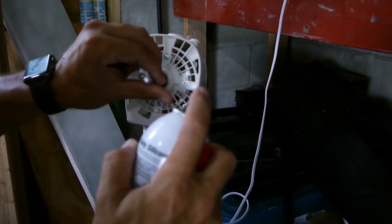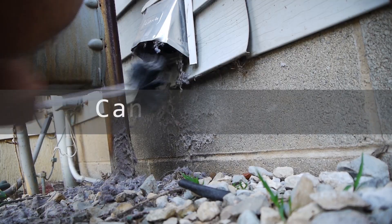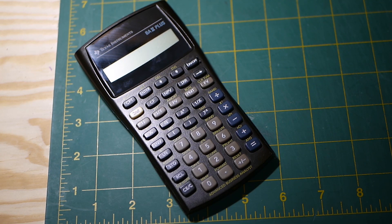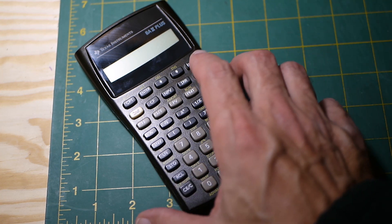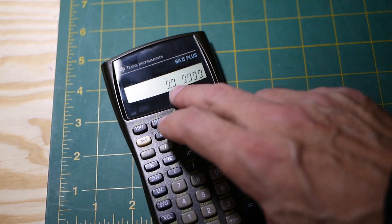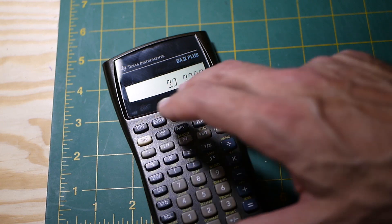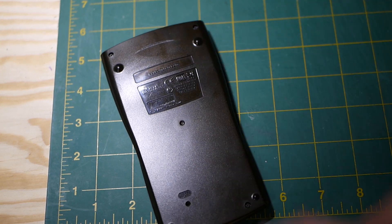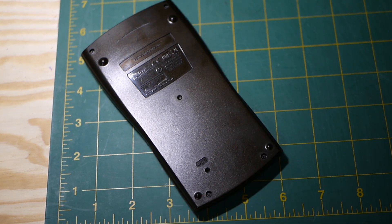Hey guys, welcome back. Today we're going to fix the battery in this Texas Instruments BA2 Plus calculator. When you turn it on, the zeros are pretty faint, so we're going to attempt to fix this by changing the battery. It is not a normal, easily accessed battery.